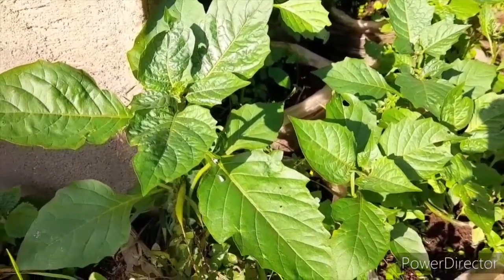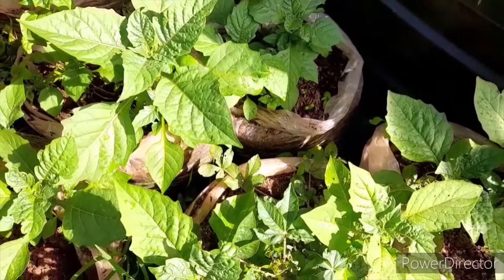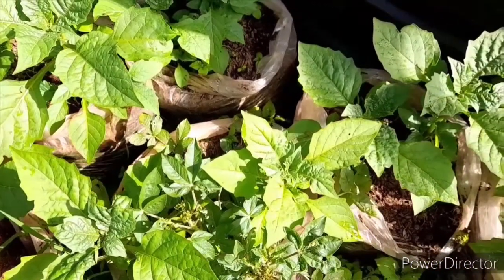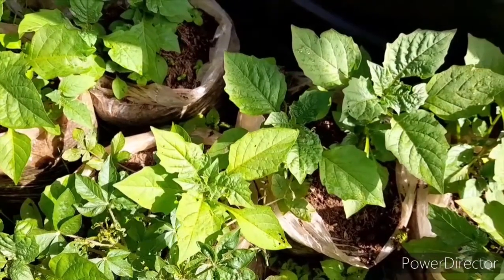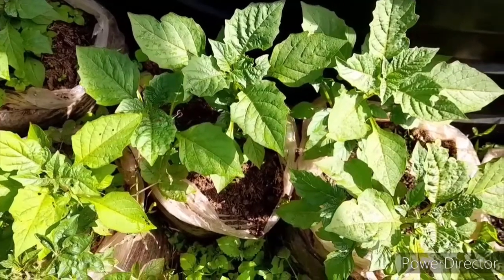It only takes two days for you to dry the seeds when you're harvesting them on your own farm. You can also opt not to dry them — you just plant them directly. You just break them and then plant them; they are still going to grow. I have tried both methods and they have done pretty well.